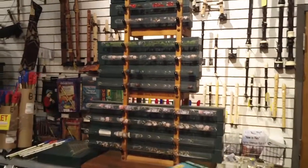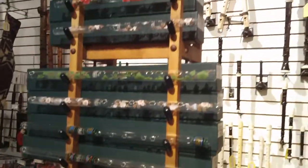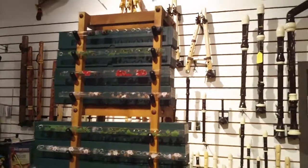Please feel free to stop into our store in Bloomington, Minnesota anytime to see our fine selection of Hall Crystal Flutes and Piccolos, or stop by our website at growthmusic.com.